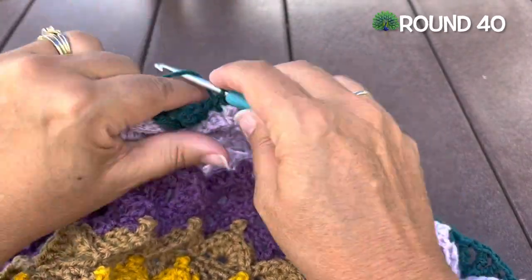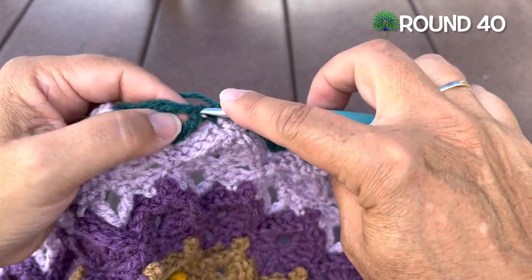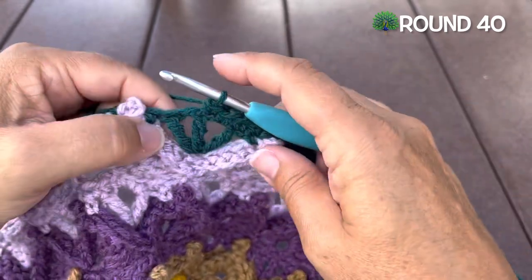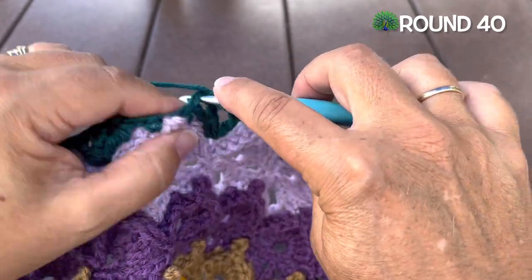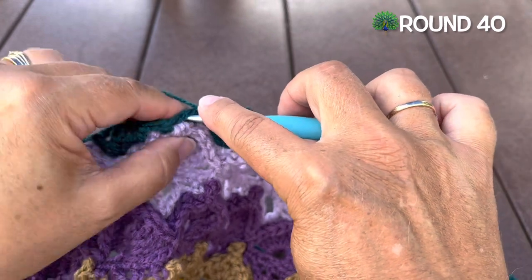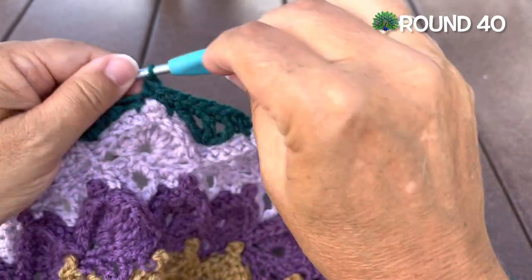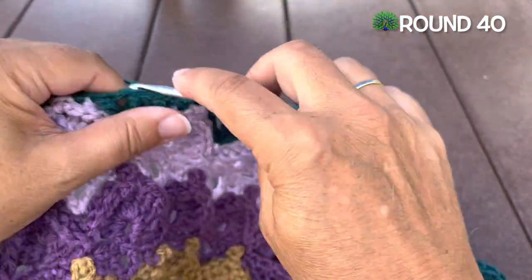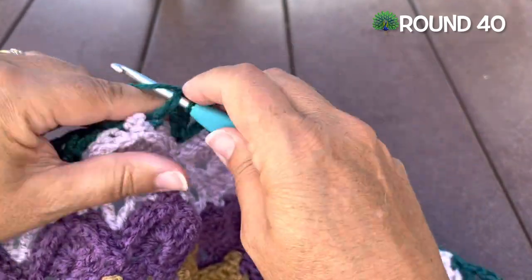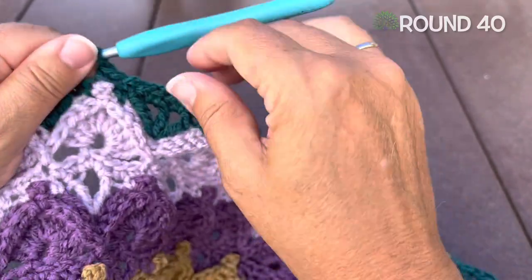Round 40, continuing with color H, we'll chain one and place a single crochet in that same stitch where we joined. Single crochet in this next treble, single crochet in the chain one space. We'll repeat that: single crochet in the treble, in the chain one space, and place a single crochet in that next treble and in the single crochet, single crochet in the chain one space, single crochet in the next. Continue that all the way around.